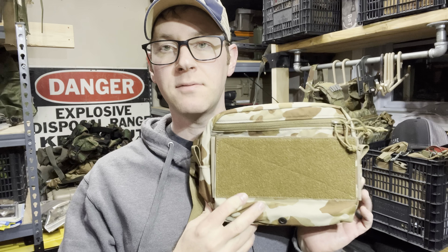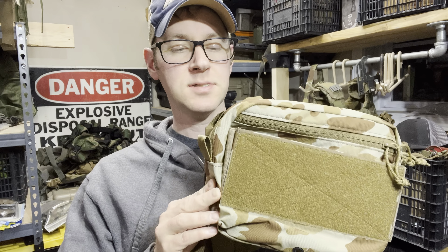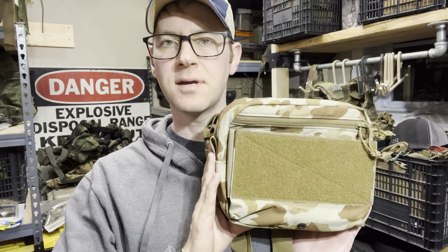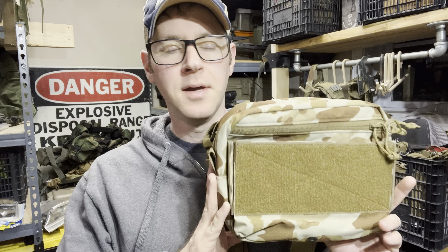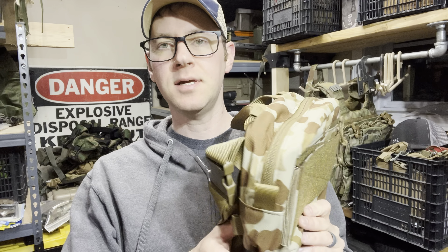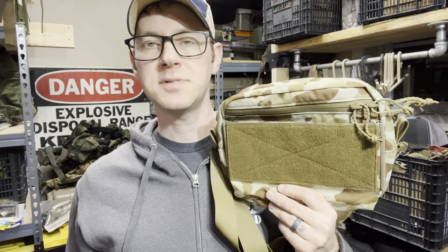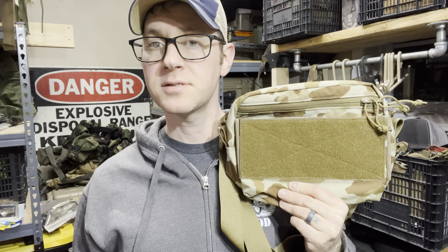Hey guys, tonight we're looking at the RADS bag from Stoic Innovations. It's RAID, Assault, Defend, Search and Rescue — I think is what the acronym stands for. In reality it is a do-it-all fanny pack satchel type setup that I think you guys will really enjoy.